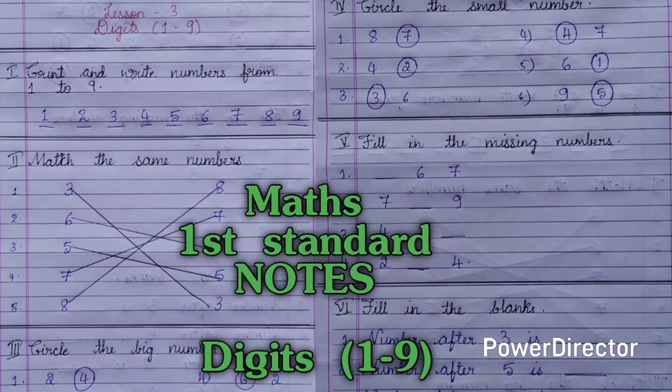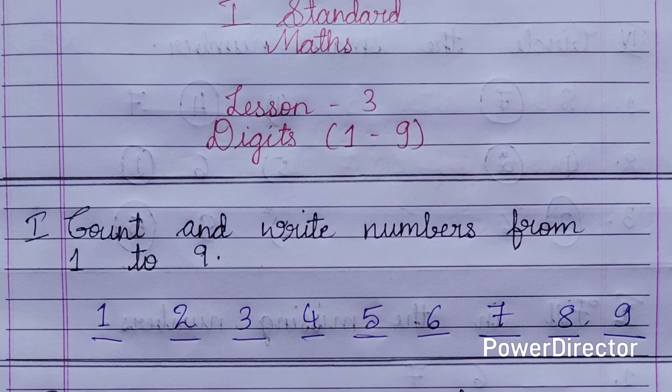Hello everyone, welcome back. Here I have the notes of first standard maths lesson number 3, that is digits 1 to 9.